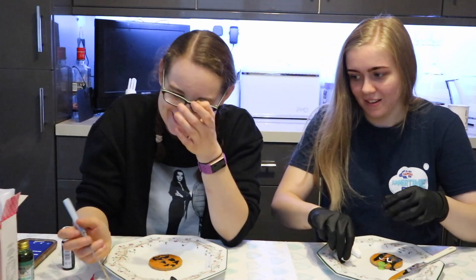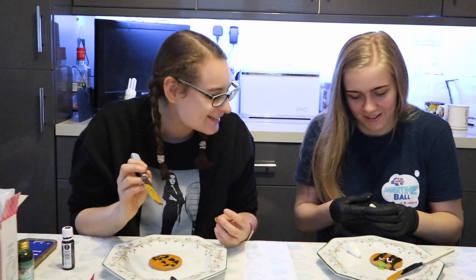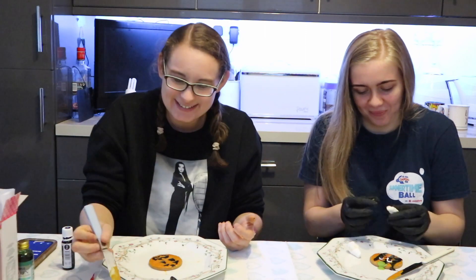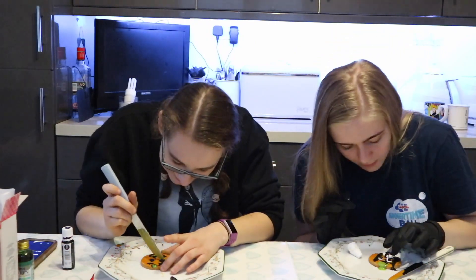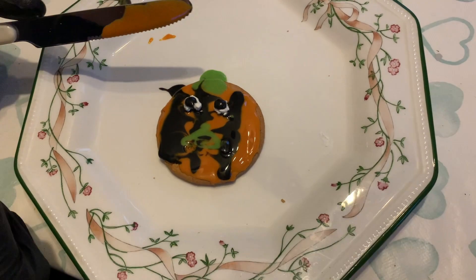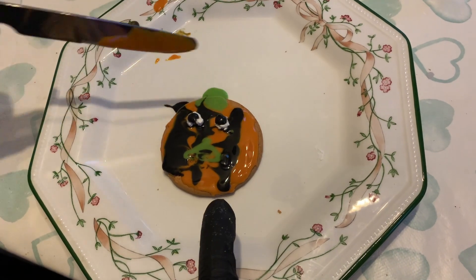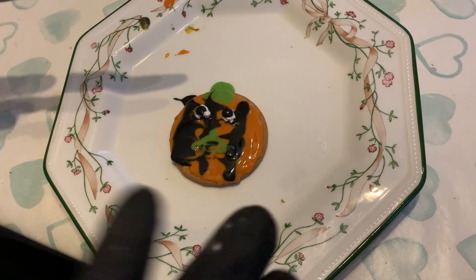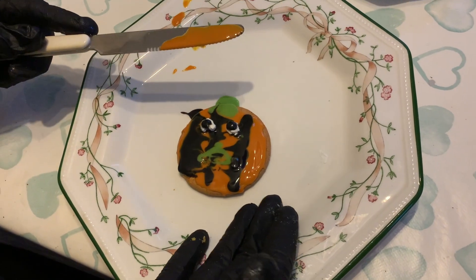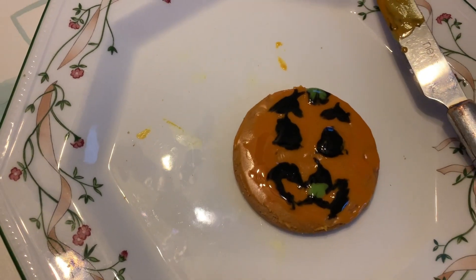I tried to do the stalk and it just looks so stupid. I can't do it now. Oh my gosh, yours looks so good compared to mine — I didn't even think of doing it like that. This is my pumpkin — it's an abstract version. It's got the colors but I thought I'd give it a little swish, and I've done eyes with marshmallow which I'm eating right now. It's my finished design. I love your pumpkin!